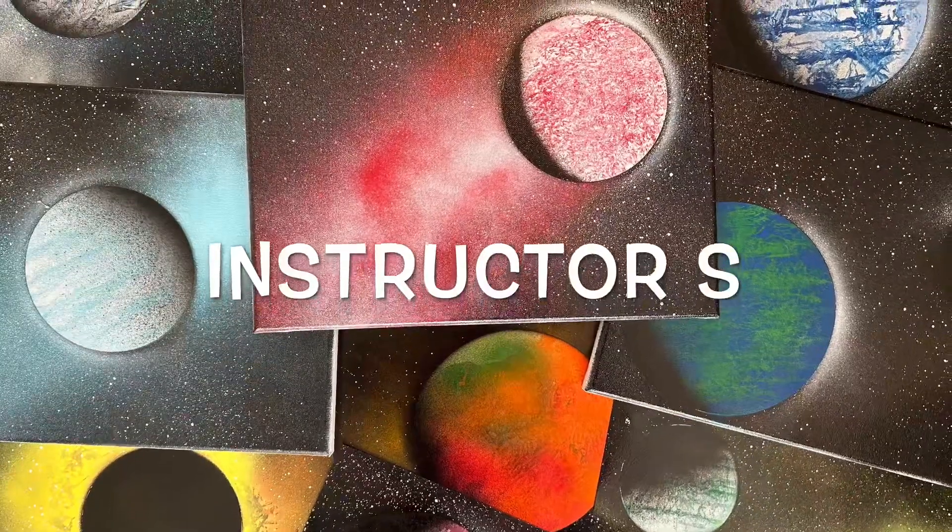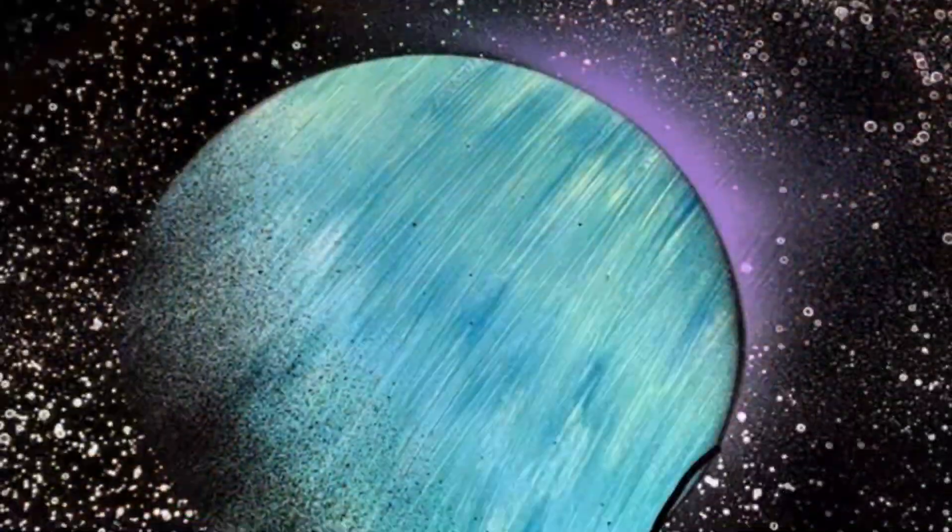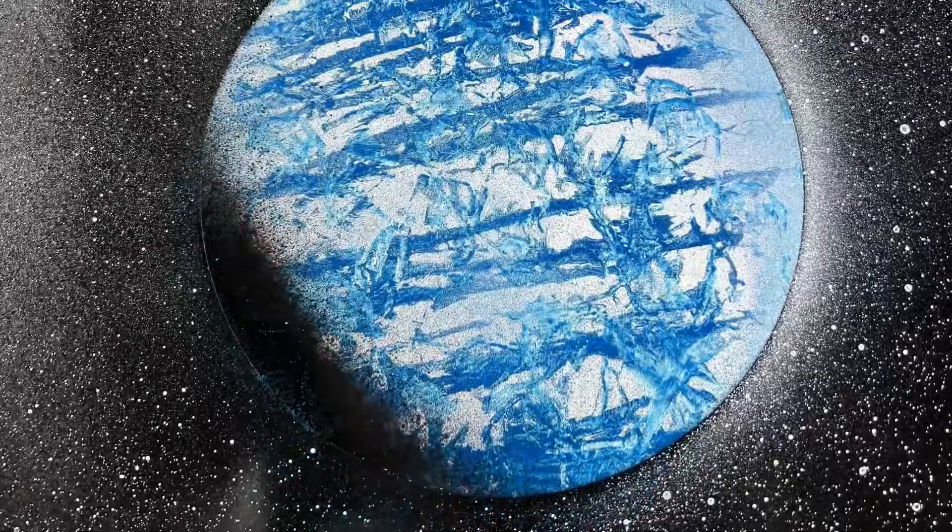Hello and welcome to the instructor's channel. I have an awesome video for you today — I'm going to paint four planets, and I'm going to walk you through step by step so you can learn how it's done.